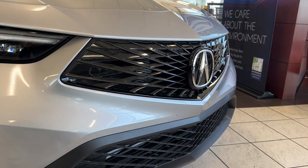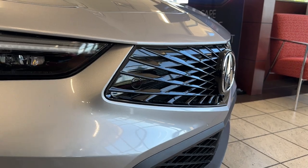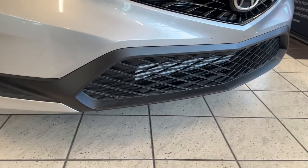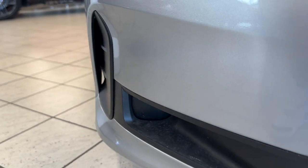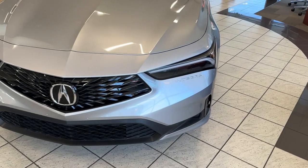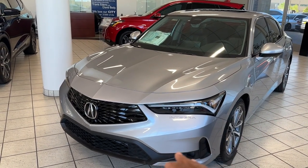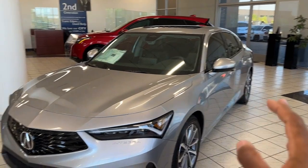You do get the Acura crest with the beak, where it looks like you're flying toward the symbol — actually pretty cool. Gloss black on the grille, flat black on the lower portion, and you have a bumper curtain under there as well. A lot of people say this is just a nicer Civic, but the Integra doesn't share a fender, hood, or bumpers — everything's completely different from the Civic, even though the chassis is very similar.